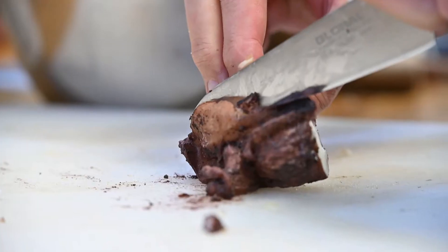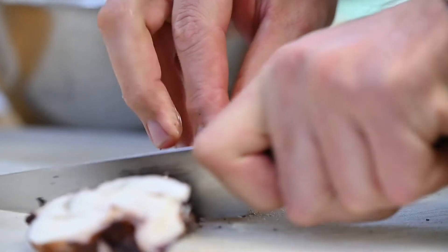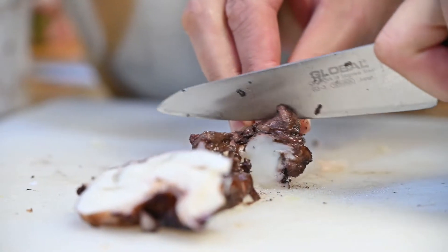Vörösboros, rozmaringos, citromos lébe megfőztem a polipot – ezt látjátok itt a képen –, egészen puhára tudtam főzni.